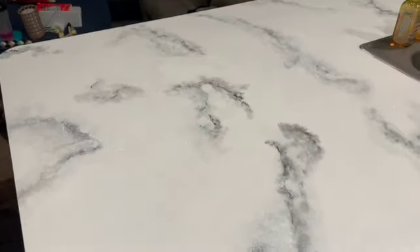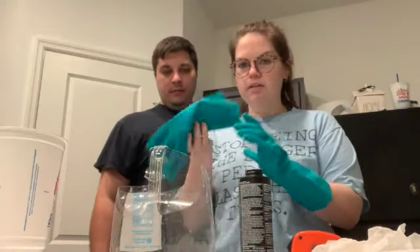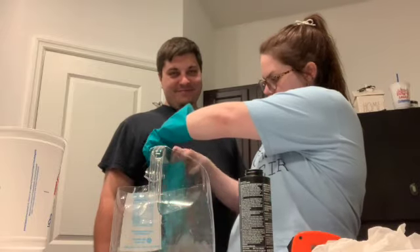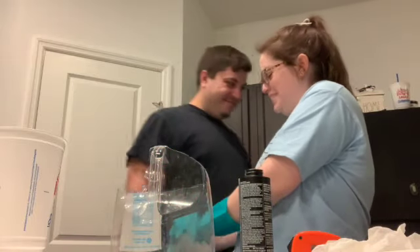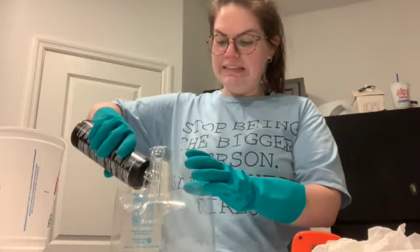Okay, these are the countertops before we're epoxying them. I put glitter on them — I just dabbed some white paint and then sprinkled the glitter onto the wet areas. I love it. My belly hurts. Are you ready? Ready?